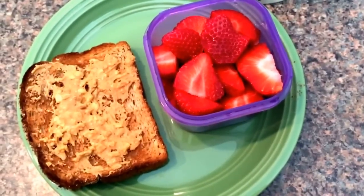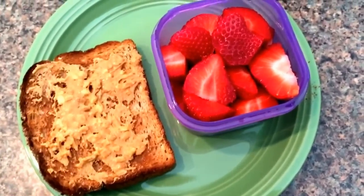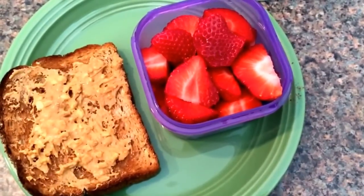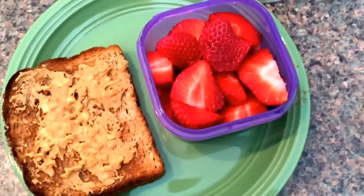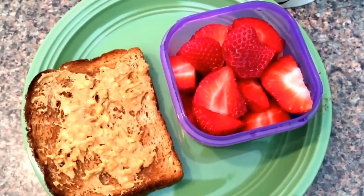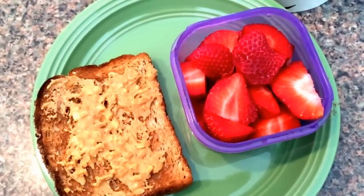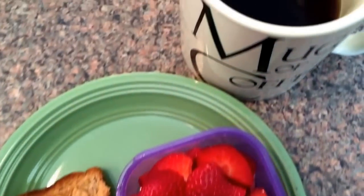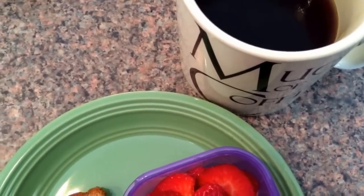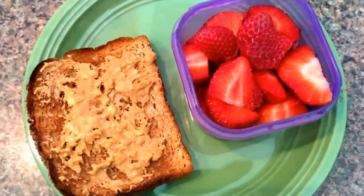Hey guys, just checking in with another meal — I guess this will kind of be my lunch. I'm not even really hungry, I'm just eating to eat, which is not good. I'm having a piece of whole grain toast for my yellow container with two teaspoons of crunchy peanut butter, a purple container with some sliced up strawberries, and some black coffee. I don't know if this is a snack or lunch, but we'll see.